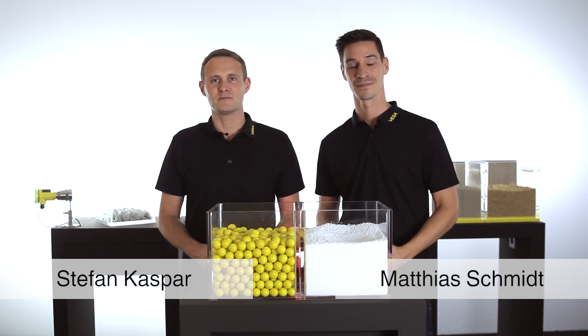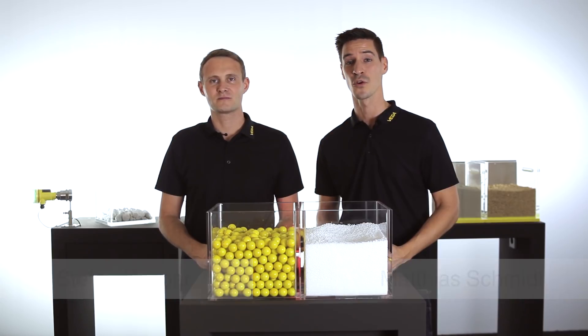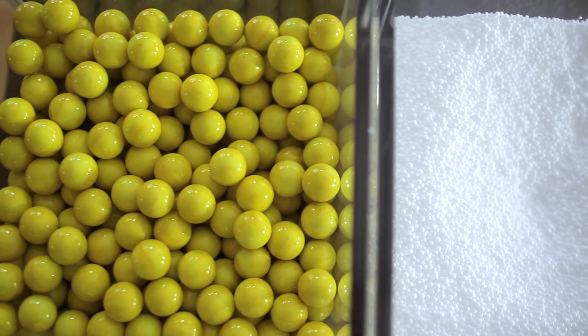Hello, my name is Stefan and my name is Matthias. Today we want to present you the versatile solutions of Vega for a reliable point level detection of bulk solids. We want to start with a vibrating point level switch for bulk solids.